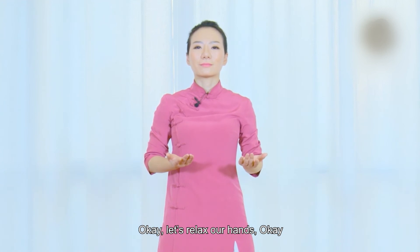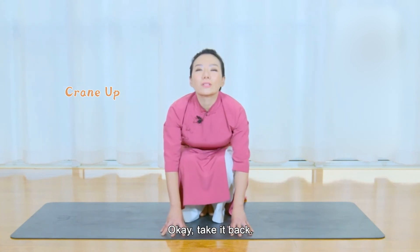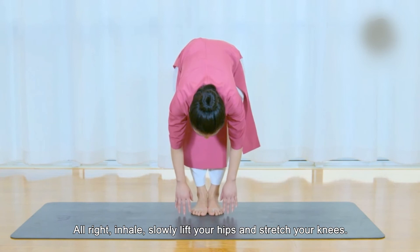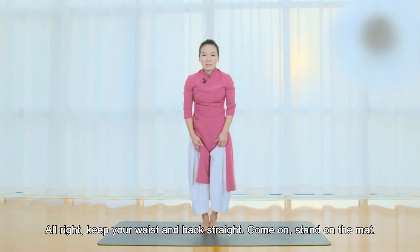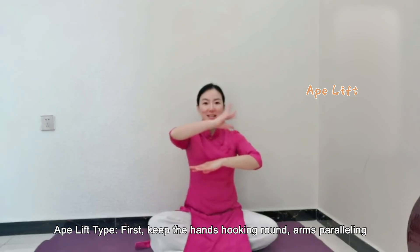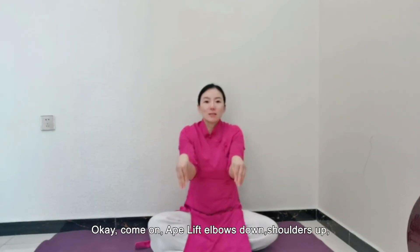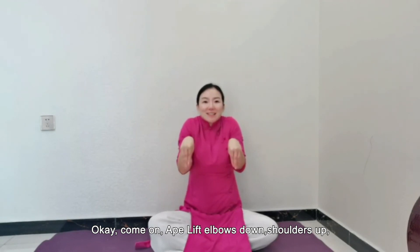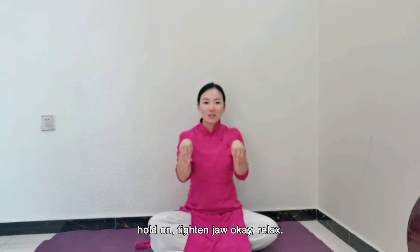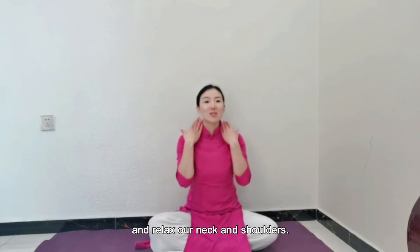Let's relax our hands. Extend away while looking straight ahead. Take it back. Inhale. Slowly lift your hips and stretch your knees. Keep your waist and back straight. Stand on the mat. Keep the hands hooking around, arms parallel, and the elbows hooking at 90 degrees. Pay attention to our angle. Ape — lift elbows down, shoulders up. Hold on. Tighten jaw. Relax. This movement can better practice our tendons and relax our neck and shoulders.